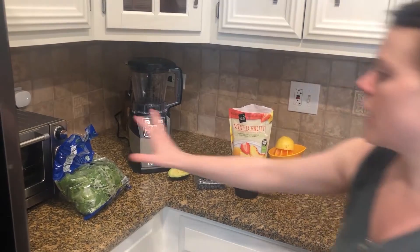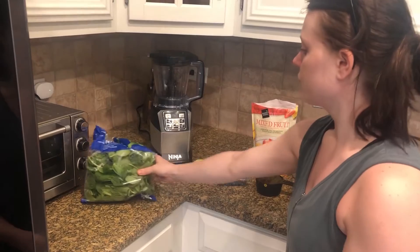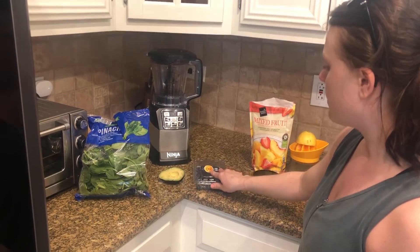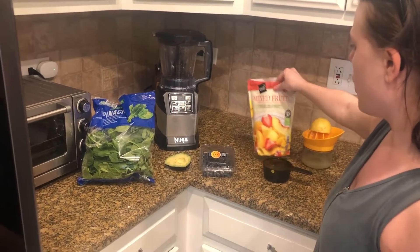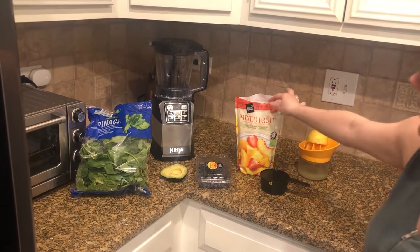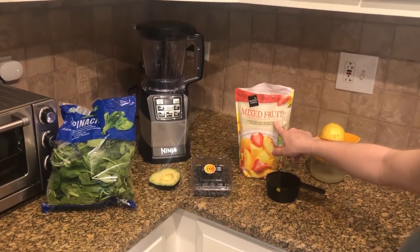The ingredients that we'll be using are two handfuls of spinach, half of an avocado, a half cup of fresh blueberries, and one cup of frozen mixed fruits. This is frozen strawberries, peaches, pineapple and mango.